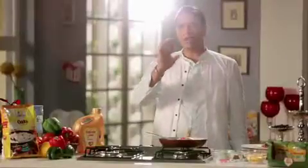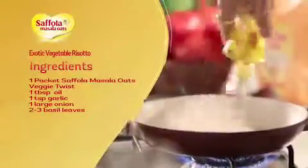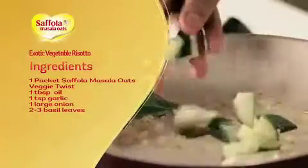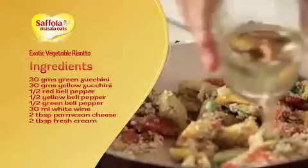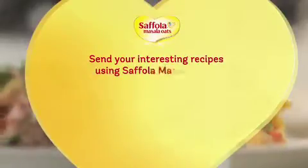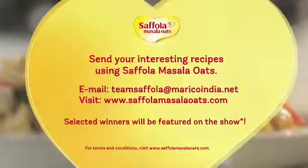Now let's recap: Roasted Veggie Twist Oats and Exotic Vegetable Risotto. You will need 1 packet of Veggie Twist Oats, 1 big tablespoon and 1 small tablespoon of oil, 2-3 basil leaves, 30g green zucchini, 30g yellow zucchini, 30g shimla mirch (capsicum), 30g yellow shimla mirch, 30ml white wine, 2 big tablespoons parmesan cheese, and 2 big tablespoons fresh cream. If you have made any interesting recipes using different flavours of Saffola Masala Oats, please share with us at teamsaffola@maricoindia.net. If selected, you can appear with us on our show and win exciting prizes.